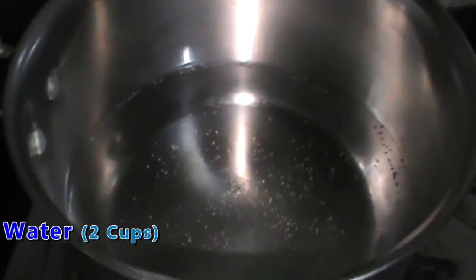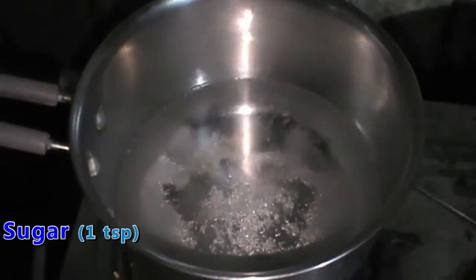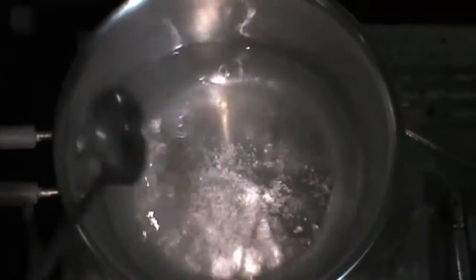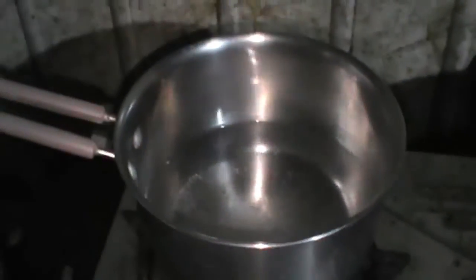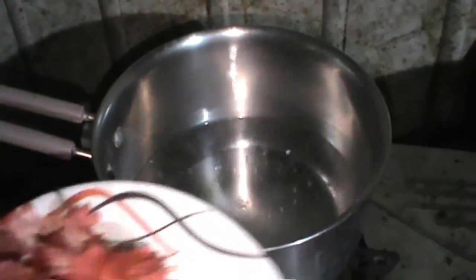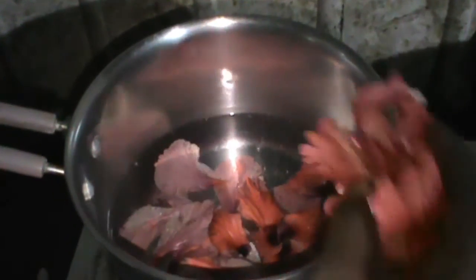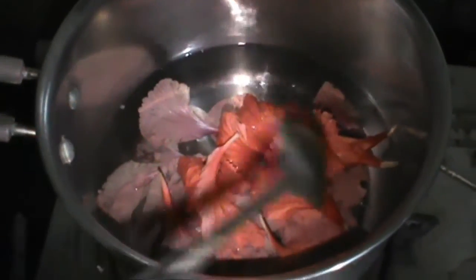Let's heat the water. Add 1 spoon of sugar — you can add sugar. Now we are using it. Let's heat it for 1 minute.